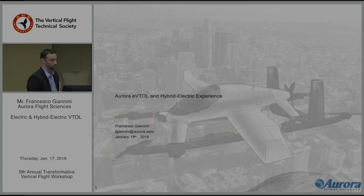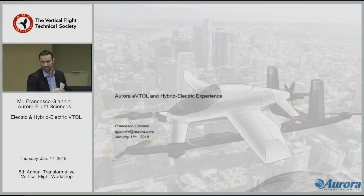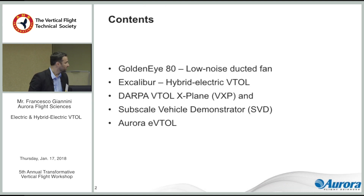Since I'm a configurator, I am going to show hardware and configurations because that's what I like. I decided to take a cross-section of things that Aurora worked on over the past 20 years, and it's going to be things that are related to eVTOL, broadly.